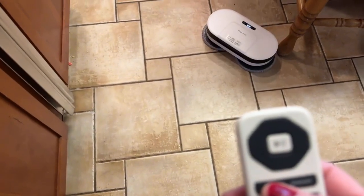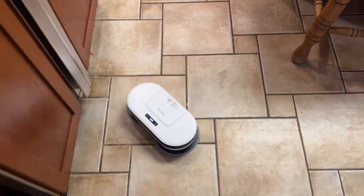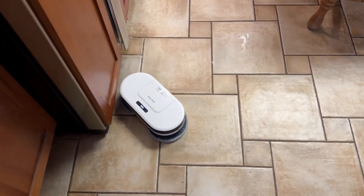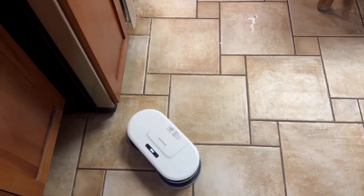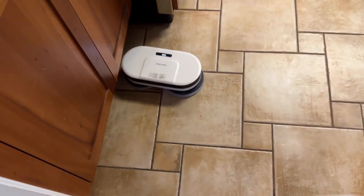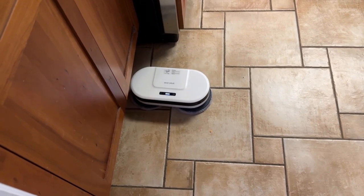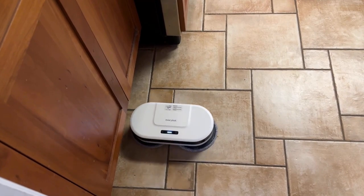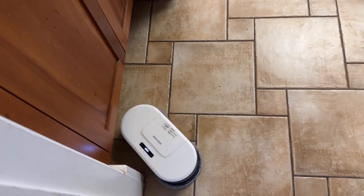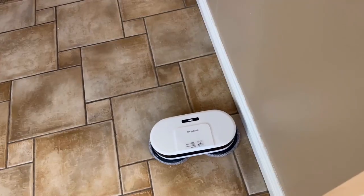The first control is the auto mode, which automatically goes around the room and senses where to go — which is fabulous. The next one is the intensive mode, where it works more on a specific area. Then we have the edge mode, where it goes along things like the edge of the room or your baseboards for cleaning.